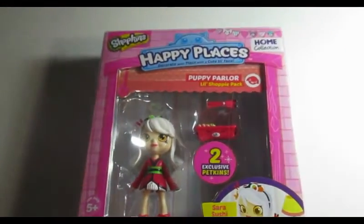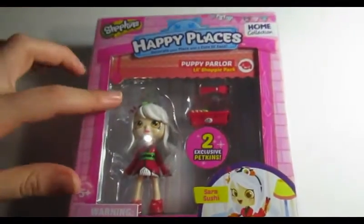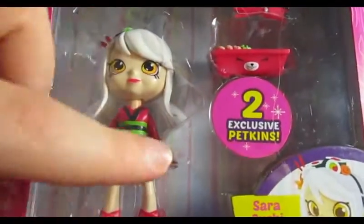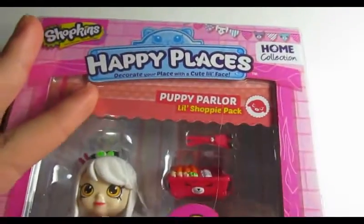Hi guys, welcome back to my channel! Today I'll be reviewing the Shopkins doll. Her name is Sarah Sushi, and I chose her because I like her a lot.